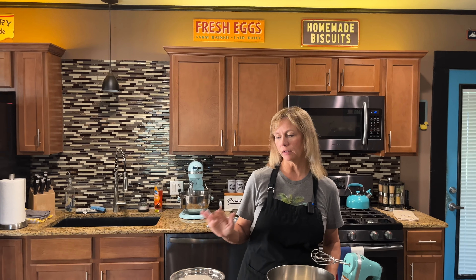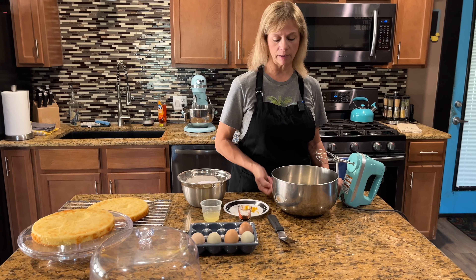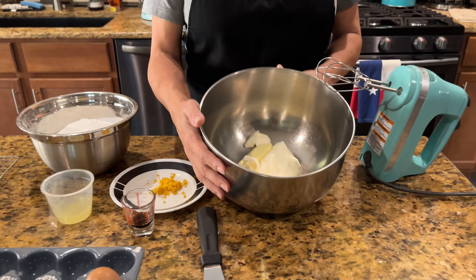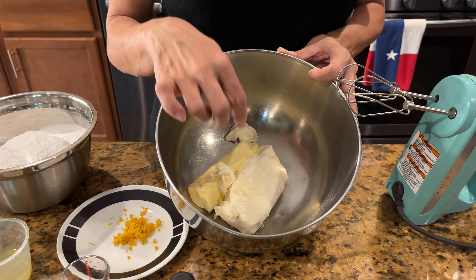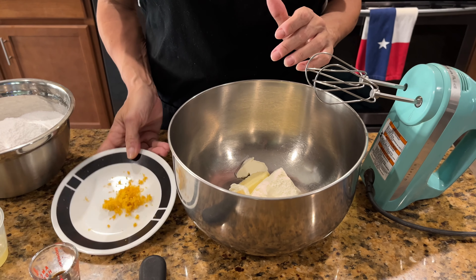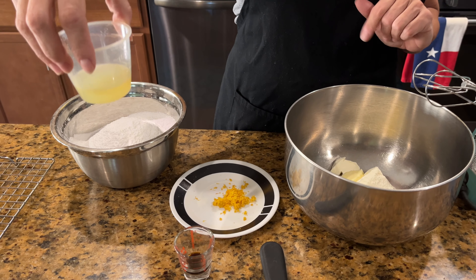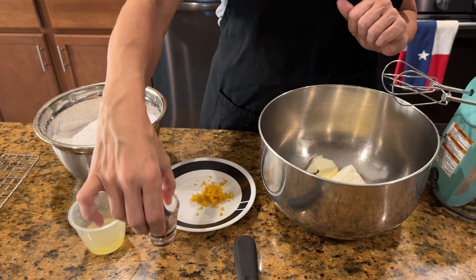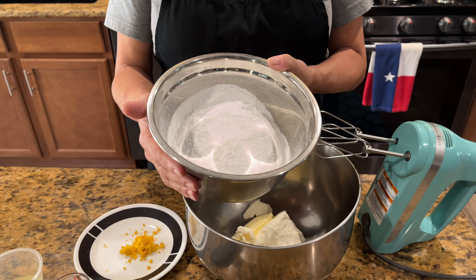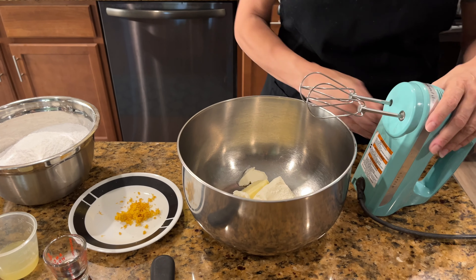Alright y'all, our cakes are out and they've cooled. Because I used nine inch pans it only took 25 minutes to bake. Now I'm going to make the frosting. What you need is one eight-ounce package of softened cream cheese, one stick of softened butter, about one tablespoon of lemon zest, two tablespoons to a quarter cup of lemon juice, half a teaspoon of vanilla, and about three and a half cups of sifted powdered sugar. If I need a little more I'll add it.